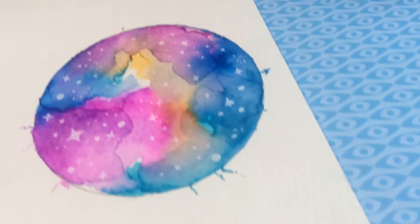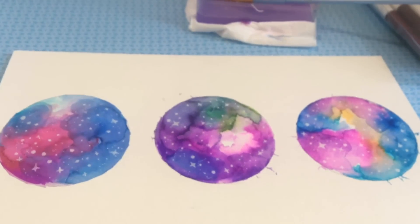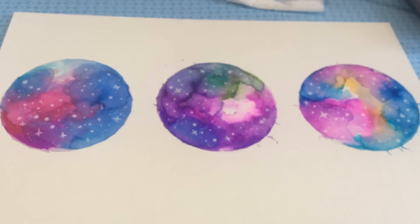After you're done drawing all the circles, dots, and stars, you're finished with your nebula — and there will be three of them. You can always use these as a card for a friend or as a simple decoration to put up in a room. I think it looks pretty nice.